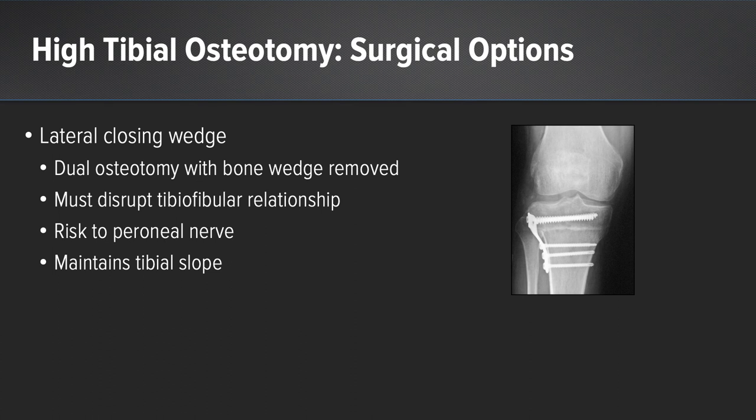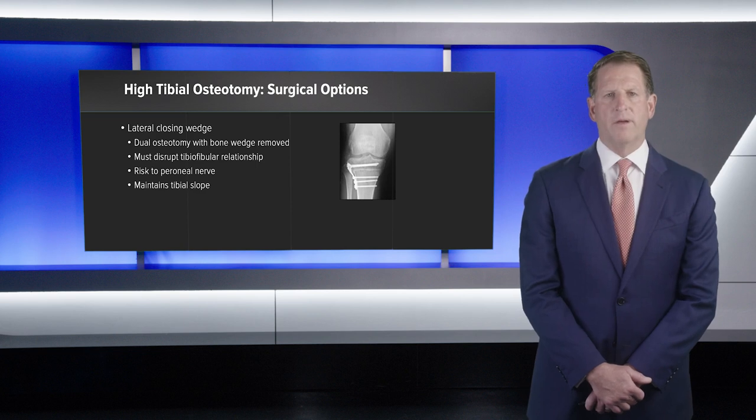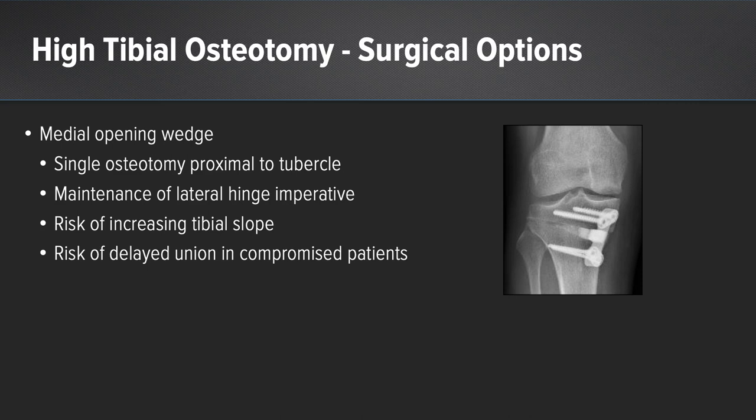The surgical options for high tibial osteotomy can be generally categorized into either a lateral closing wedge or a medial opening wedge. With a lateral closing wedge osteotomy, a dual osteotomy is performed with a bone wedge removed, requiring disruption of the tibial-fibular relationship — either by disrupting the joint itself or by performing a fibular osteotomy — creating risk to the peroneal nerve. However, a benefit of the lateral closing wedge osteotomy is that it will maintain the tibial slope. A medial opening wedge HTO involves just a single osteotomy proximal to the tibial tubercle, but does risk increasing the tibial slope, and there is also a risk of delayed union in compromised patients.